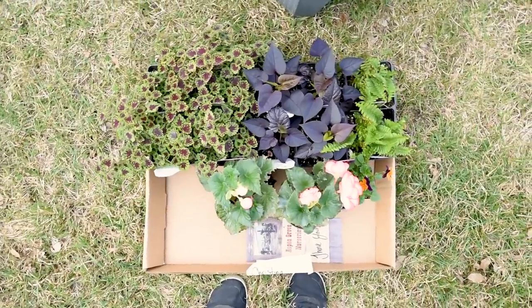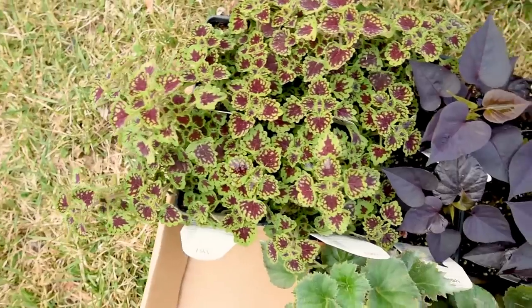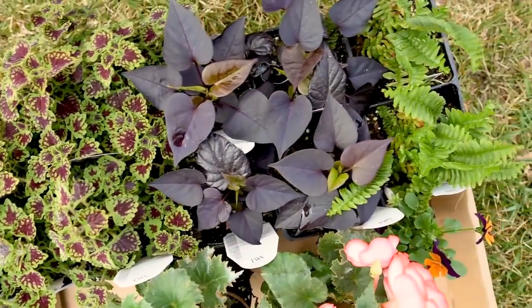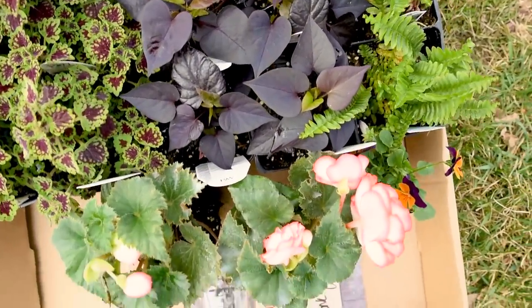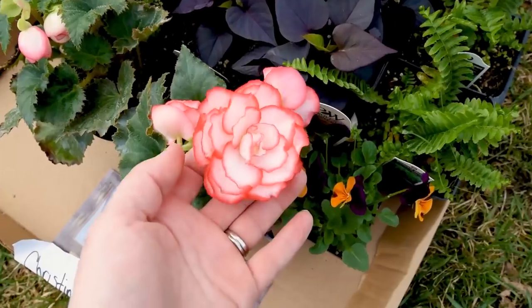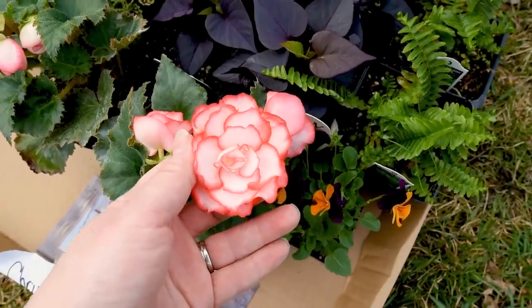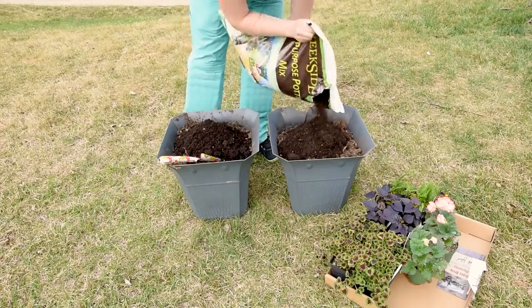First things first, I went to our local greenhouse and grabbed a few plants for some annual planters. I didn't want to buy anything for this front porch makeover except for plants because I'm hoping to support local businesses as much as I can. I got some begonias and some other part-shade and shade-loving plants. I'll leave all the names for everything down in the description box below.